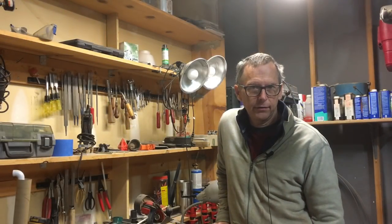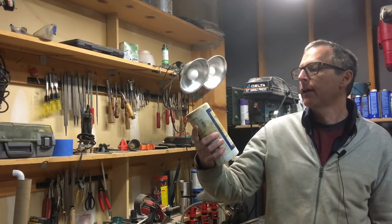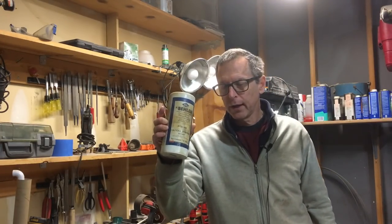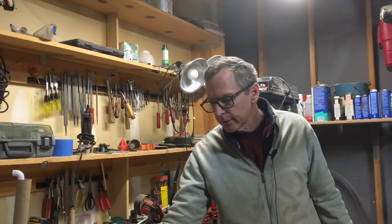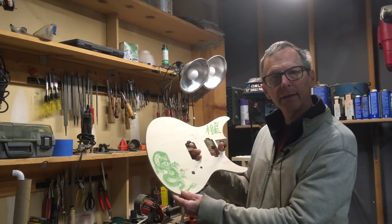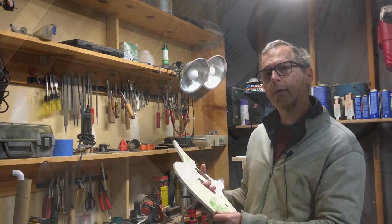Hey guys, it's Chris Monk at Highline Guitars and you're watching another episode of From the Luthier's Workbench. In this episode, I'm going to show you how to take H. Balin's 4F Pumice Stone and use it as a basis for creating a solid color inlay design on a guitar. Stick around and learn something cool.